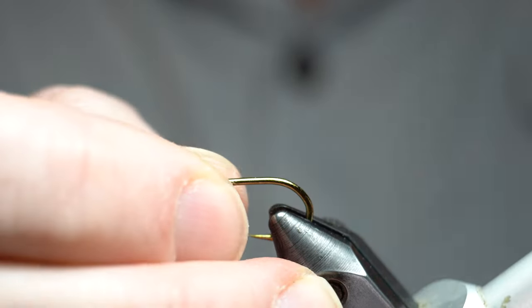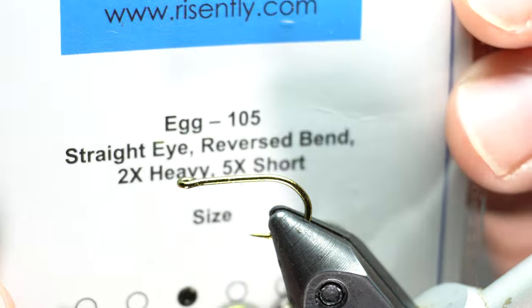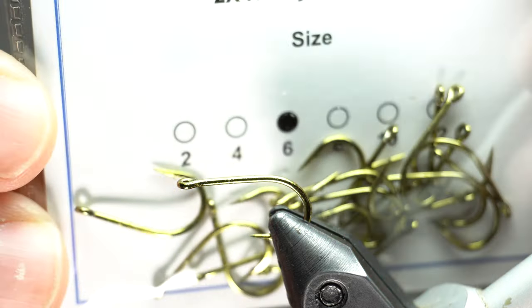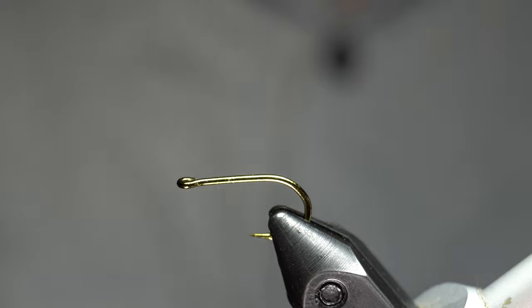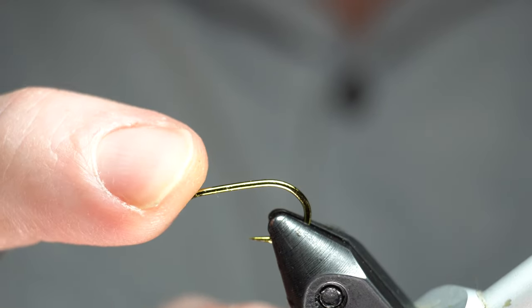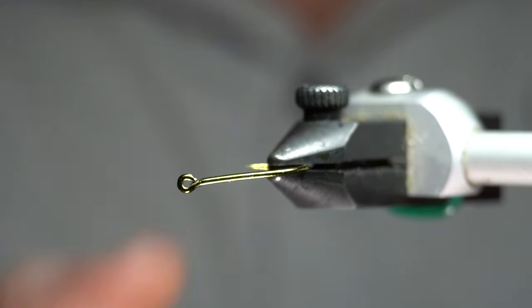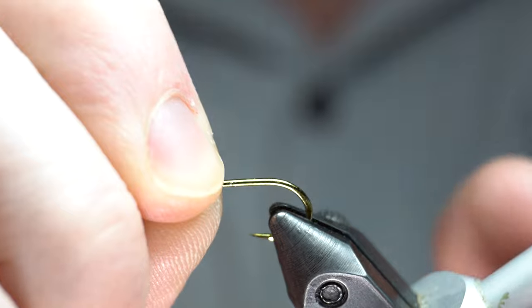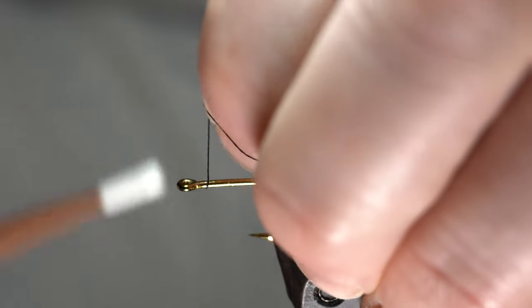Today I'm going to be tying with a Rizen egg hook. It's the Egg 105 model number, and it's a super strong hook — it really shouldn't bend at all. I'm using a size six, but they go up to size two and down to about size twelve. They're inexpensive and a good price, but super strong. If you notice, there's a little curve to them, so it should be better at hooking a fish right in the side of the mouth. I like that.